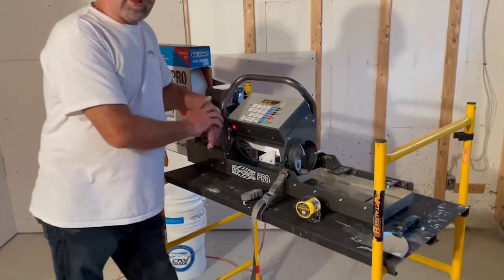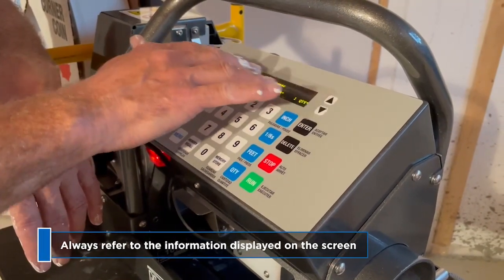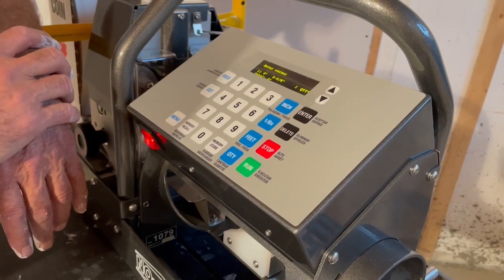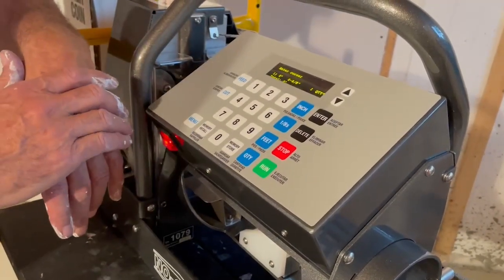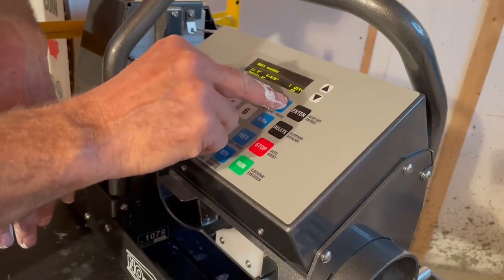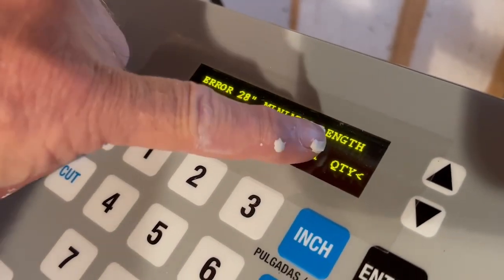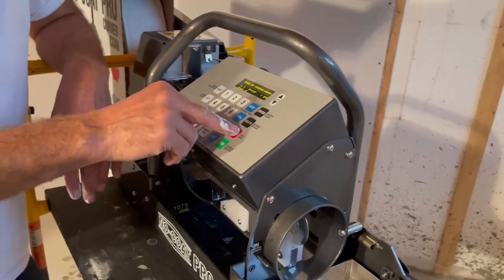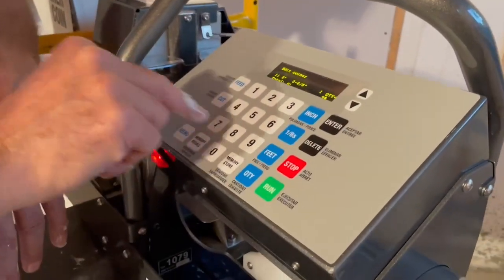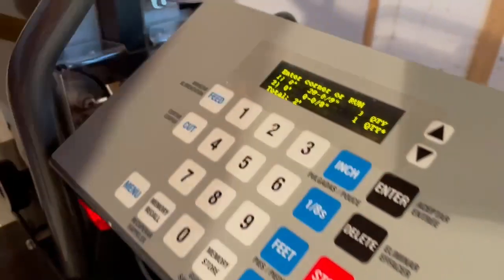About the control panel of the NoCo Pro Machine — like I said, very easy to operate. Most of the time you just follow the instructions. I already covered feed and cut. The minimum length you can do is 28 inches. If you ever put in like 27 inches and try to enter that length, you're going to see an error message of 28-inch minimum length. So you know — you delete that one and re-enter 28 inches or more, which is fine.